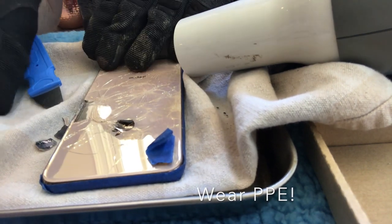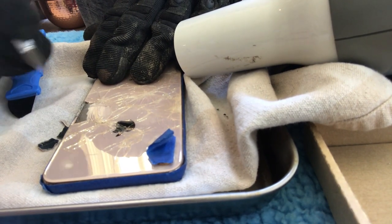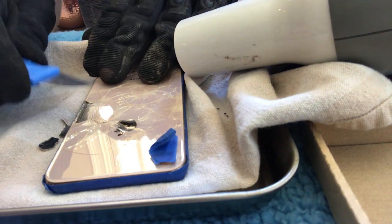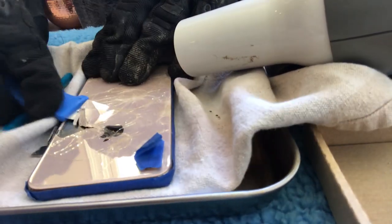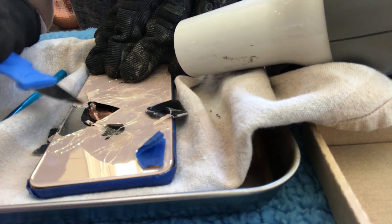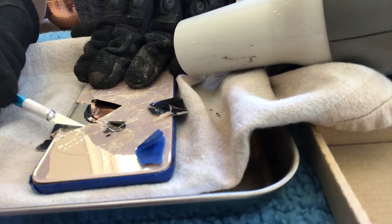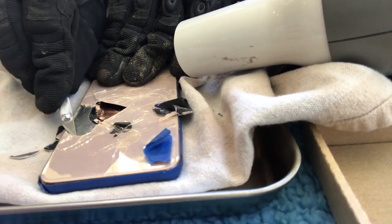I started with the X-Acto knife, peeling up the edge. I got in here and this took about five minutes on just this part. Now I'm going to work on peeling up the rest using spudgers — a peeling device I hadn't known before. Look how nicely this one works. That right there is the coil for wireless charging. I never use wireless charging so I don't care if it works, but you should be careful around that area. Now I'll work on the other side.